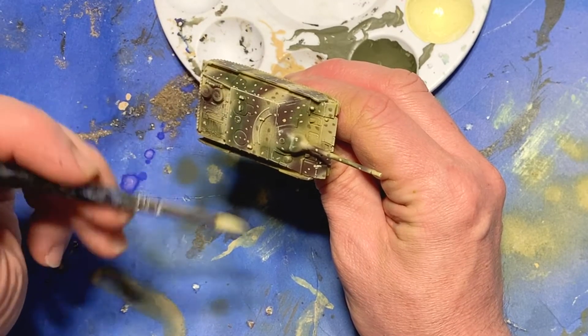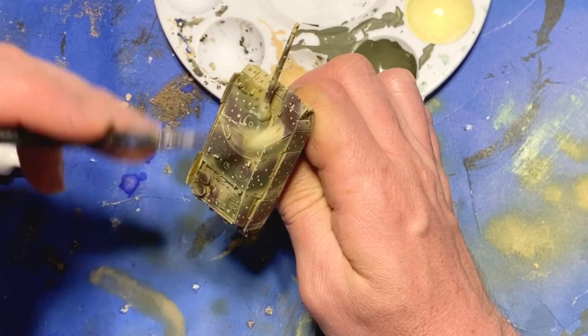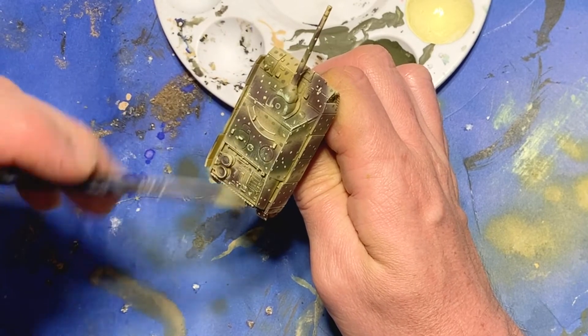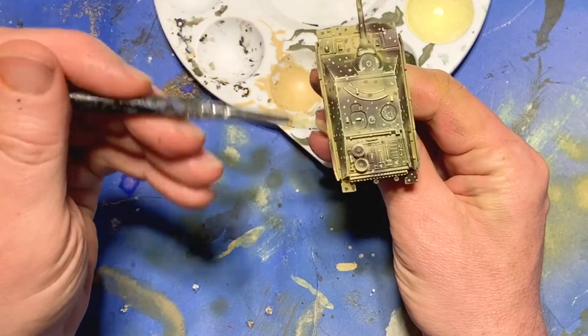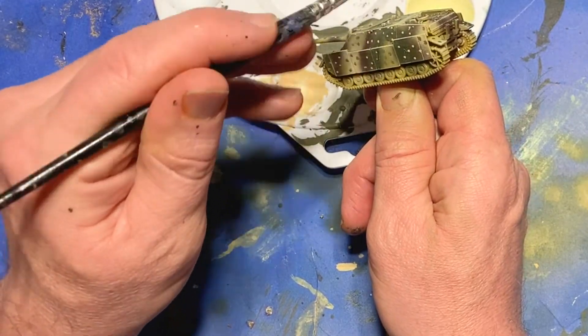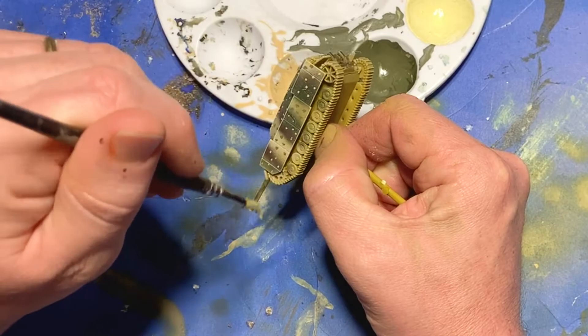At this point, I decided the model needed a quick general highlight. I poured out some German yellow paint, added a little bit of ivory to it — maybe just a couple drops — and then, grabbing a stiff bristle brush, went and dry brushed it over the whole model. I wanted to try to keep the pigment accumulating on the upper edges and towards the sides, where the light would be reflecting directly off the tank.